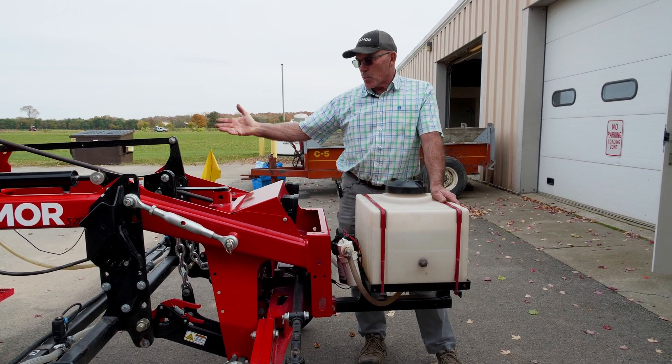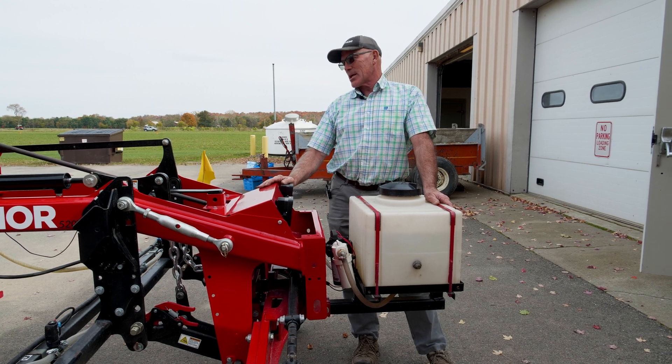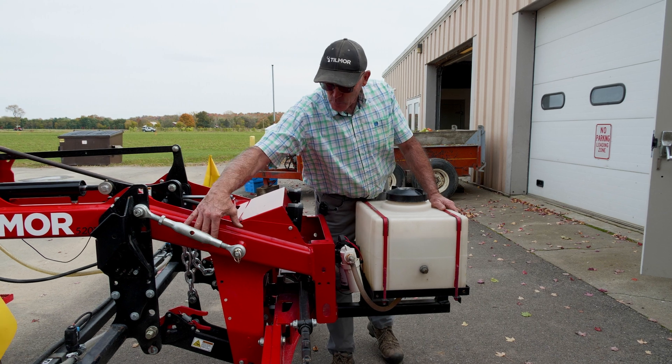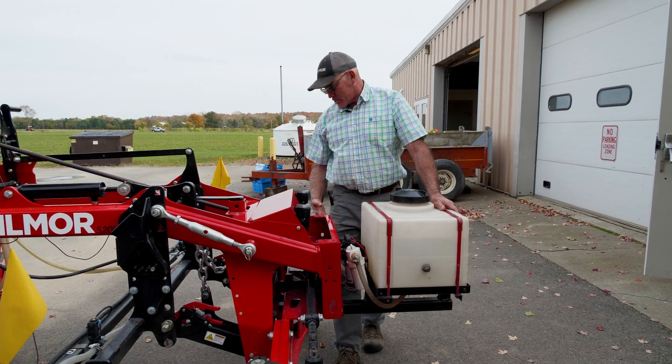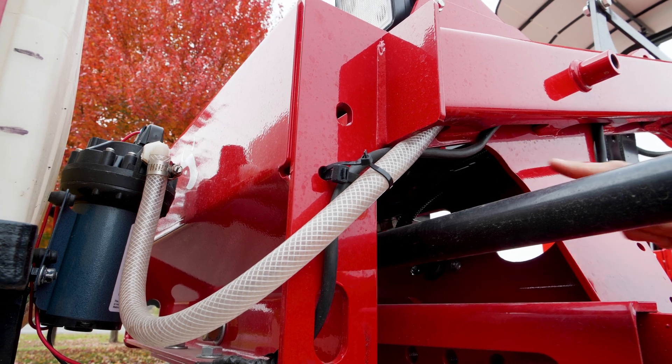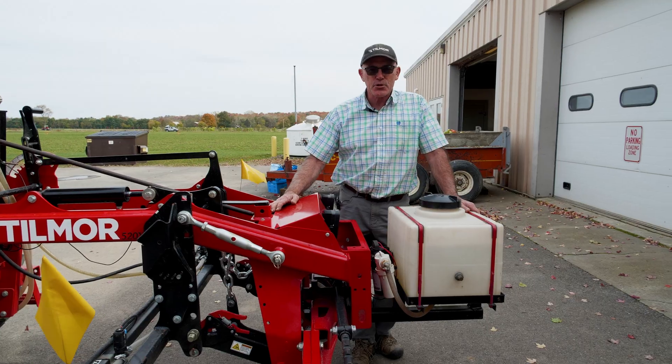You don't see much in the way of lines or hoses because we were able to use the manufacturing of the Tilmore main support beams, which allow us to route a lot of these lines and cords from the front to the back without visually seeing them. That's been really great.